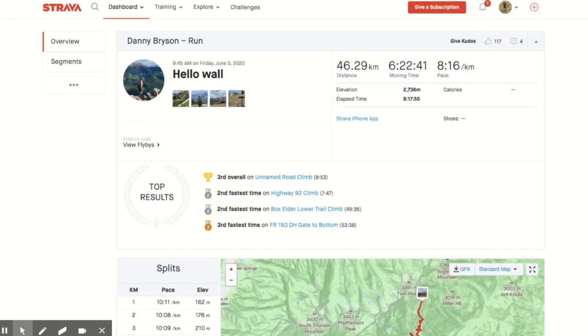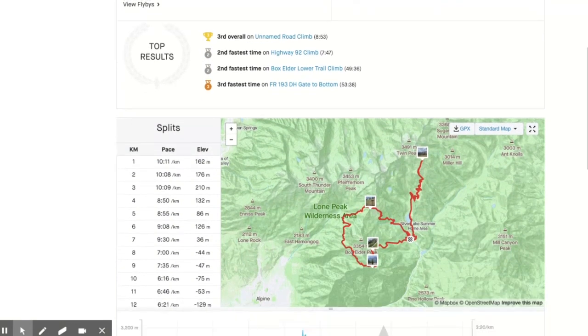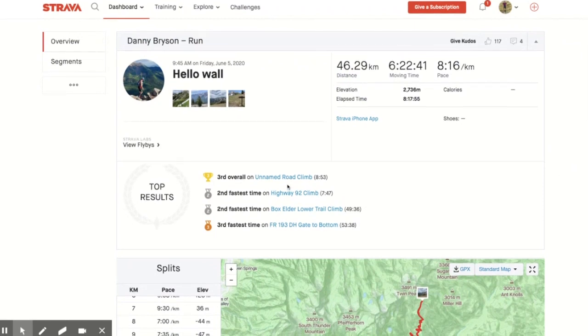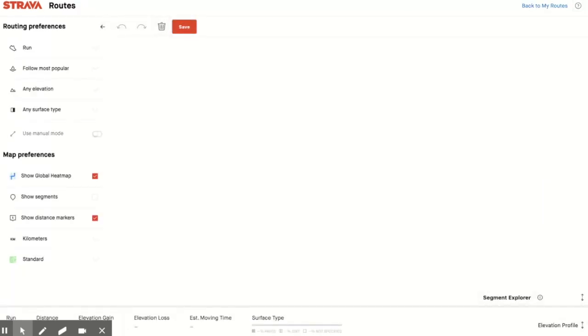Another way of creating routes is that as you're scrolling through Strava, you might find somebody has created a really nice run and think, I'd really like to do that. You can see it and recreate it — it's dead easy to add that to your routes in Strava and then sync it across to Garmin. I'm going to create this as a route by hitting these three little dots here, which gives the option Create Route, and that brings it back into the route designer.